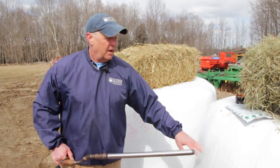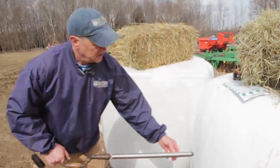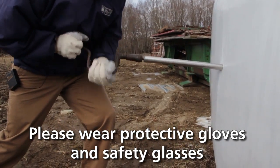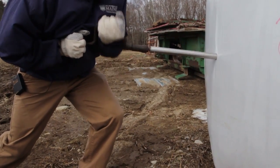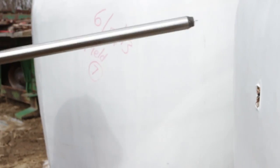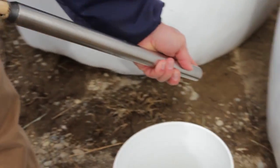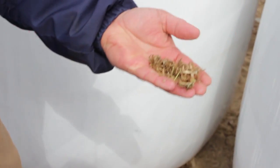We want to core through the center and take a sample that's going to be representative of what the animals eat. For this silage bale, we would make a hole in the plastic — it needs to stay anaerobic — and then hand drill through the center. Again we would detach the sampler, empty that sample into a clean plastic bucket, and take a sub-sample of that to send to the lab for analysis.